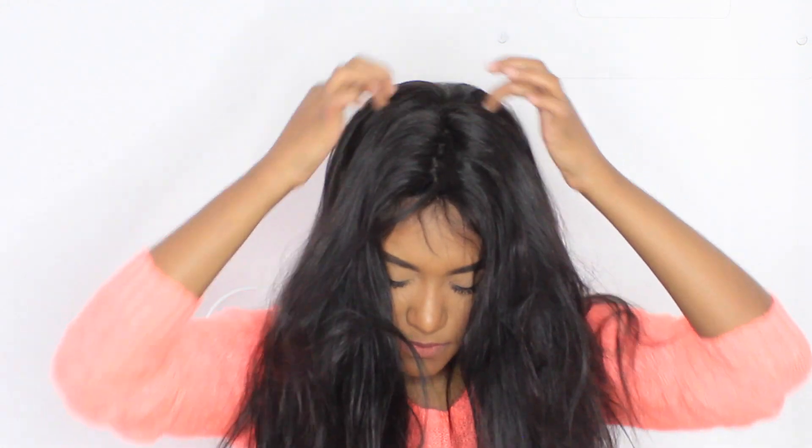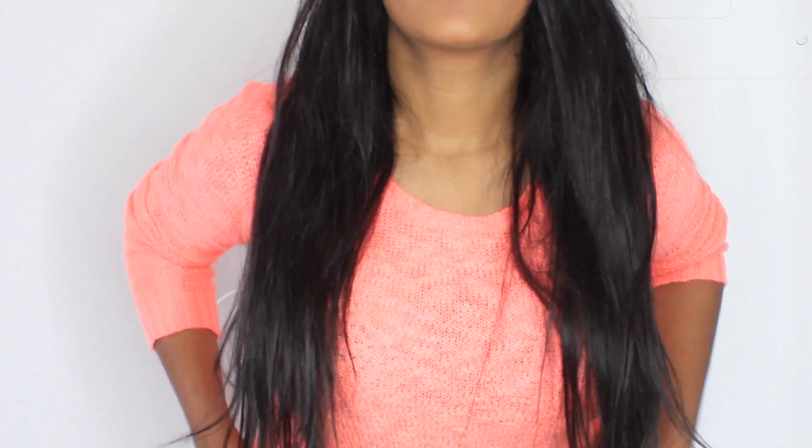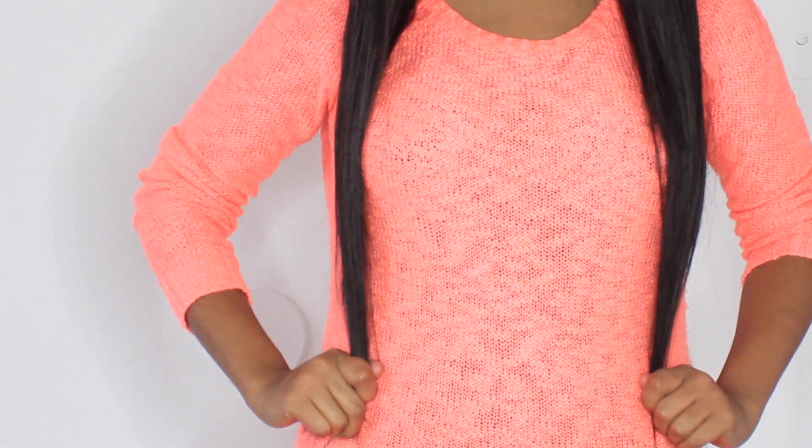This is what the wig looks like when I first put it on. I do have a silk base top up here and the hair feels really soft and really silky. It is definitely true to length.